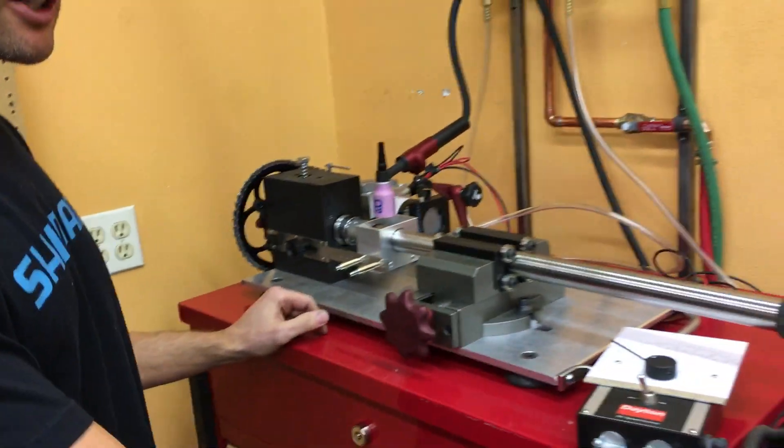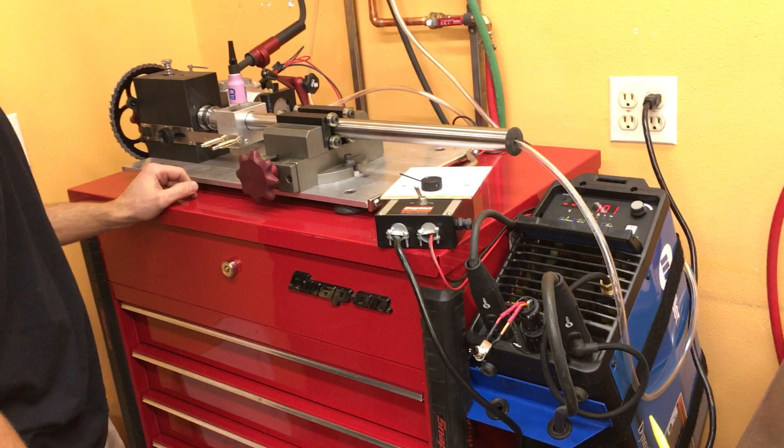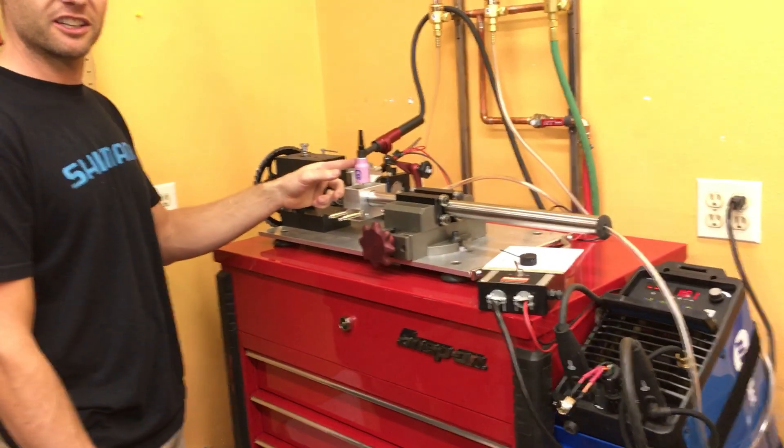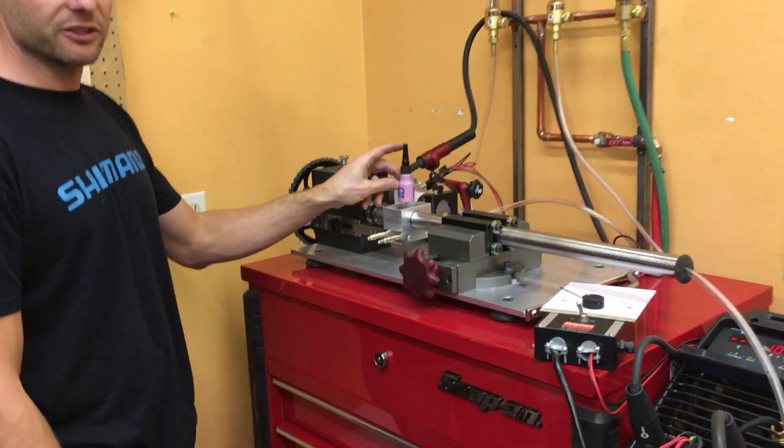It uses a Miller inverter Dynasty TIG welding machine. Here's our torch, and this is also a part that I make here in the shop.